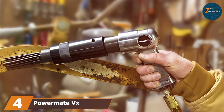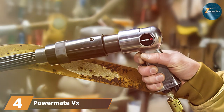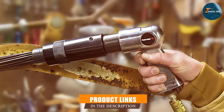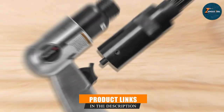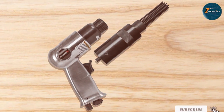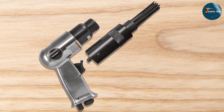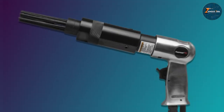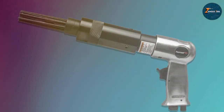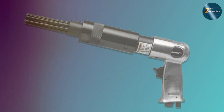Moving on to number four, we have the Powermate VX 024029CT air needle scaler. This is a heavyweight tool, both in terms of performance and construction. The design is robust, aimed at users looking for something that can survive the rigors of heavy-duty use. When we talk about quality, the Powermate VX doesn't disappoint — it's constructed with top-notch materials to ensure it can take a beating and keep on scaling.